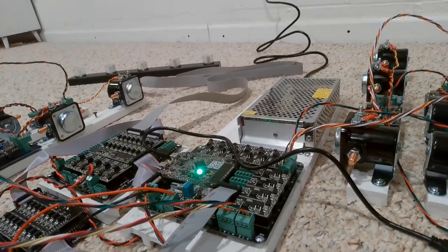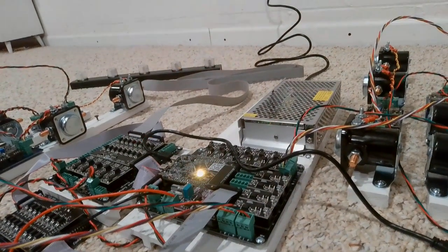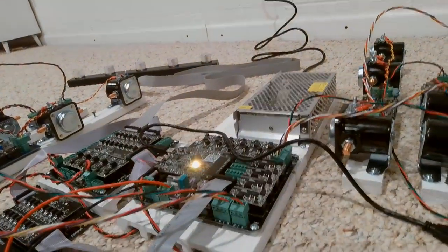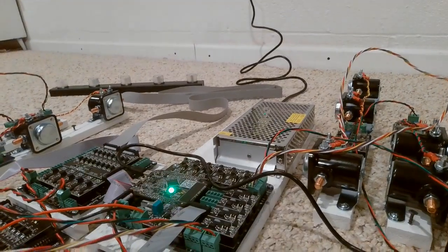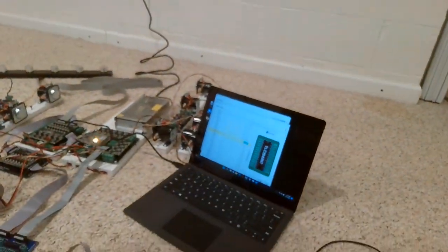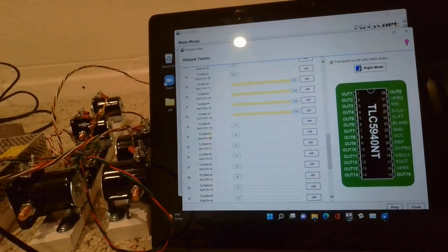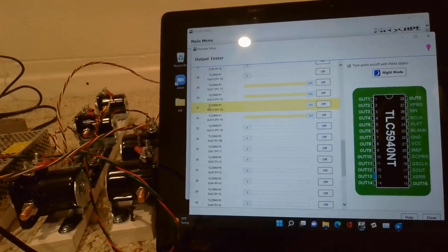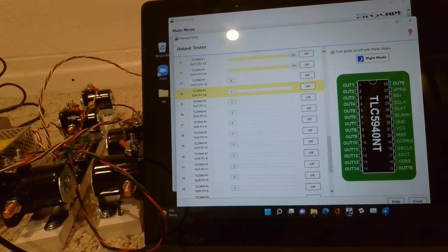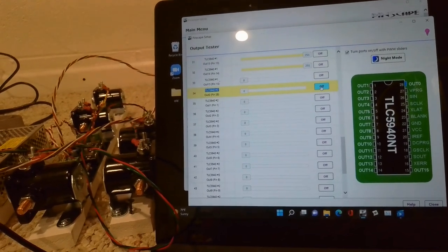You'll see that is outputs 30, 31, and 32, and that's it for the light bar. So the light bar is essentially controlled by the first TLC chip — you can see it says TLC number one. And then you get into TLC number two, and that one is going to control all your buttons.